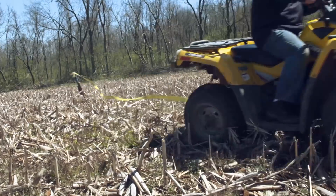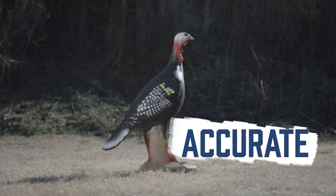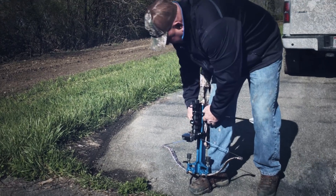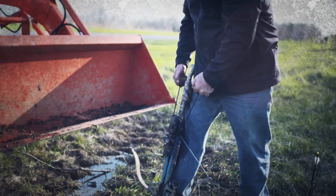Famous for its bomb-proof durability, superior accuracy, and quiet shooting, the Excalibur recurve design has only ever lacked the easier draw cycle you get with cams.